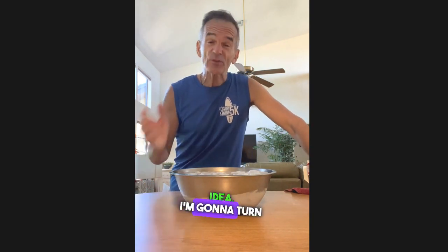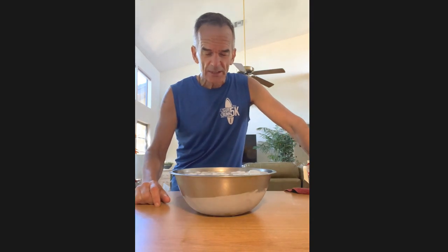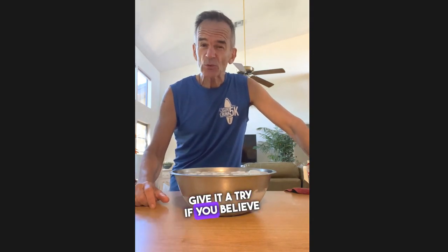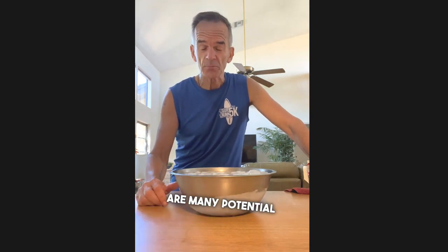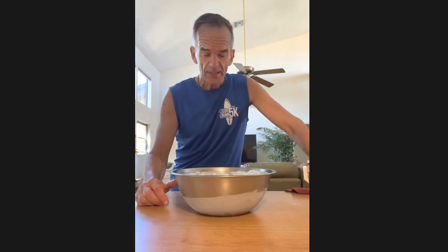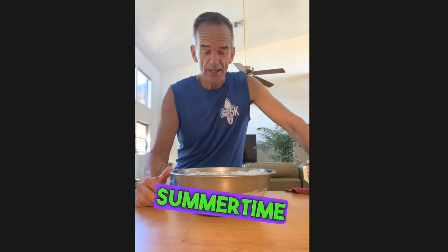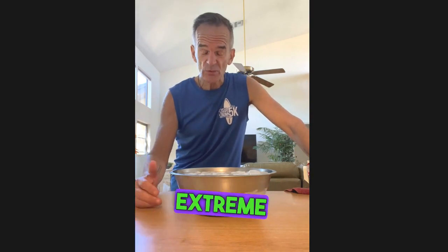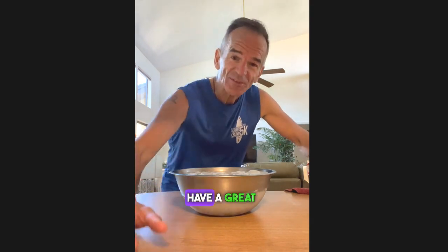You get the idea — I'm going to turn the camera off and do a few more reps. Give it a try if you believe in the power or benefits associated with exposing yourself to extreme temps. I absolutely think there are many potential benefits. It's also one of the reasons I'm a fan of running down here in the summertime where the humidity and temperatures are extreme — while it's more challenging, I think it's healthy for me. Have a great day.